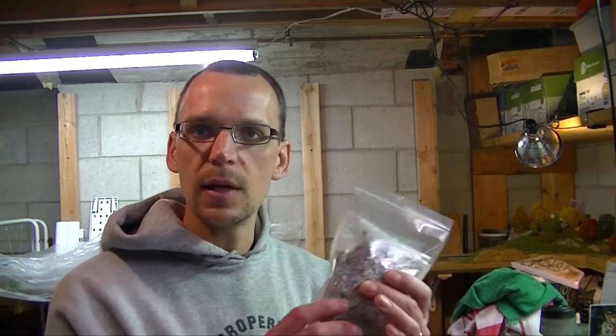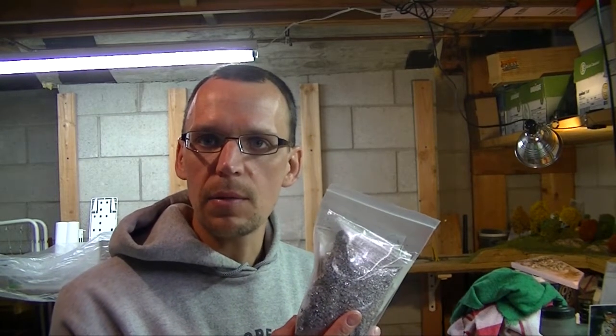There was a gentleman on eBay who goes by Motrac Models — I'll post a link to his username because I highly recommend his product. He sells loads for gondolas, scrap, things like that. I emailed him off-list and asked if he sells the material he uses to make the loads separately, and he said yeah, he'd be happy to. He sold me four ounces for about $20, and I plan to use this in the scrap yard.